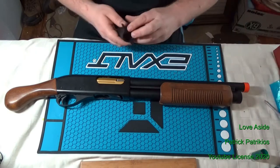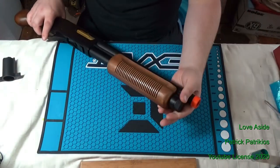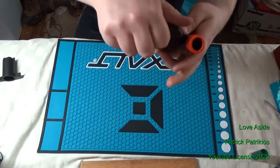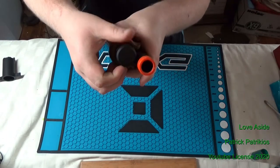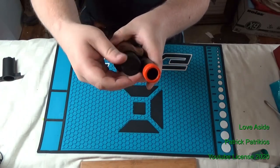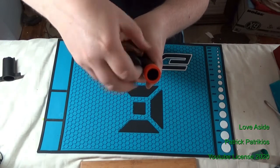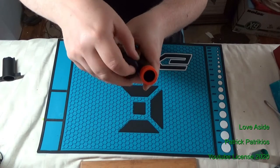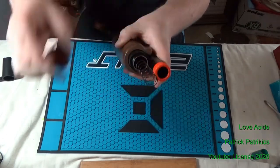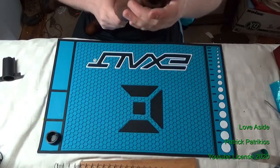First thing you're going to need is your own two hands. You need to take off the nut for the ammo tube, or the mag tube. This might take a little bit of force, but once you get it started, it comes off pretty easily. Be careful, because there is a spring underneath it — this nut is holding a spring in place. There's your mag tube spring.